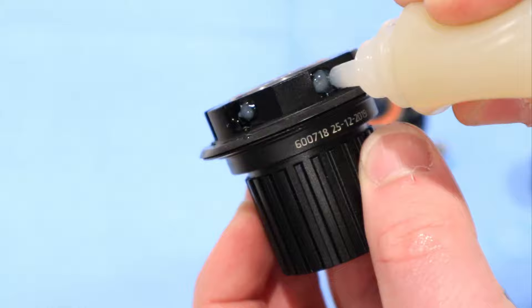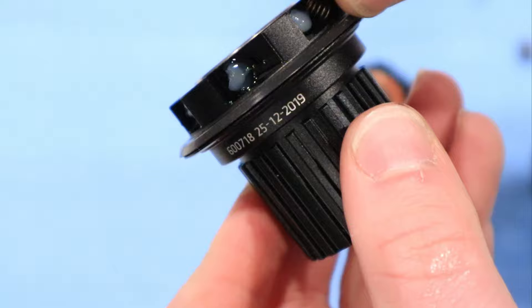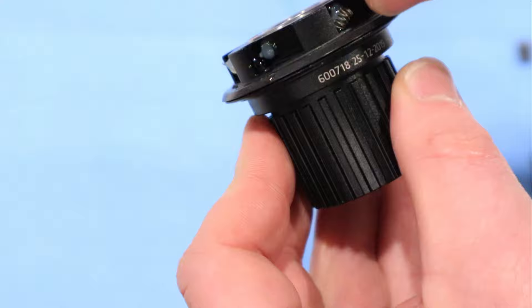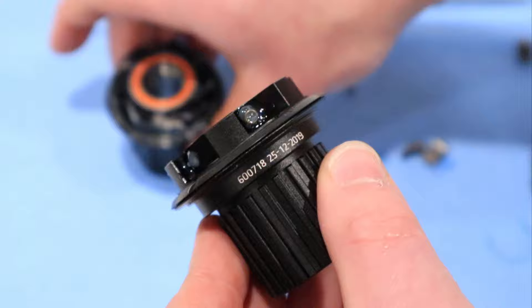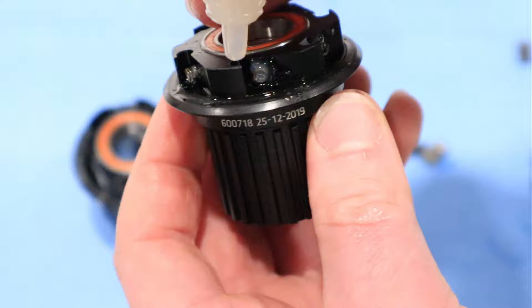These little holes are where the spring that actuates the pawl is going to go. Put a little glob on each one — that's going to be enough so that when we take our spring and try to slide it into place using a seal hook, the grease will hold onto the spring and make sure it doesn't go anywhere. Now we just have to do this to all six spots on the freehub body.